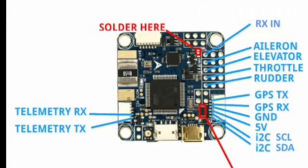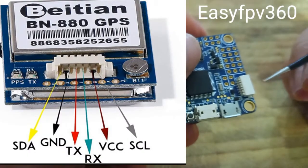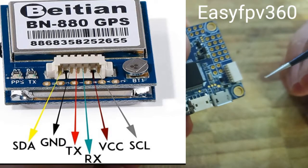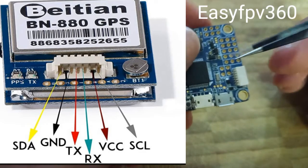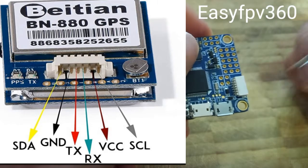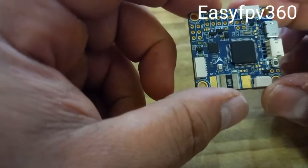If you want to use GPS or something, I always use this port for GPS. For connecting the GPS, this connector has GPS and compass together — you can buy the GPS separately and plug it in here. I put a picture so you can see: the connections are SDA, ground, TX, RX, VCC, and CLK for the compass. Very easy.